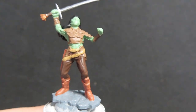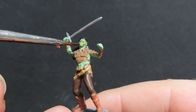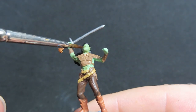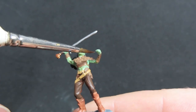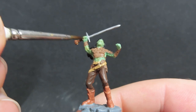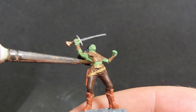Now what we're going to do is come in with a flesh wash, and we're going to be using the flesh wash to cover all of our female half-orc's skin, giving it a nice layer and really getting into all those recesses. The best method I find with washes is to put a big blob on your brush, place it on, and then start moving it around. If it starts pooling in certain places where you don't want it to pool, come back in with your brush wiped off slightly and dab it onto that area — it'll soak it straight up.